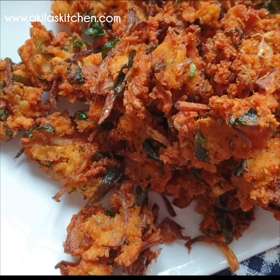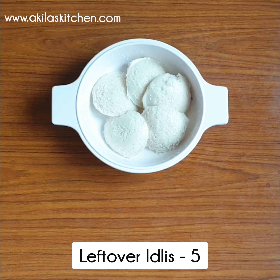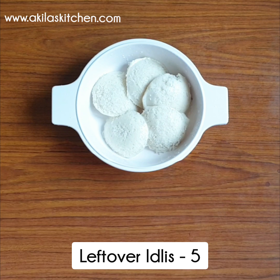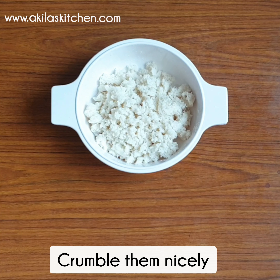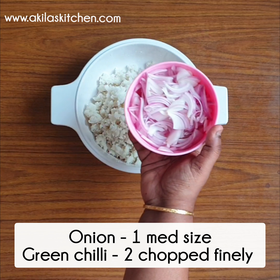Let's see how we can do it. We will cut it like this — cut it into a medium size. We will do that and make it.